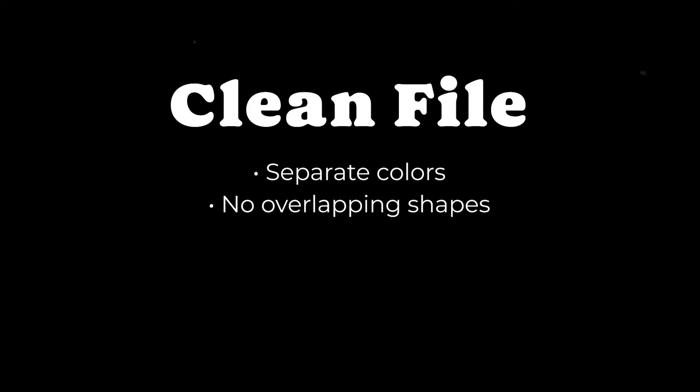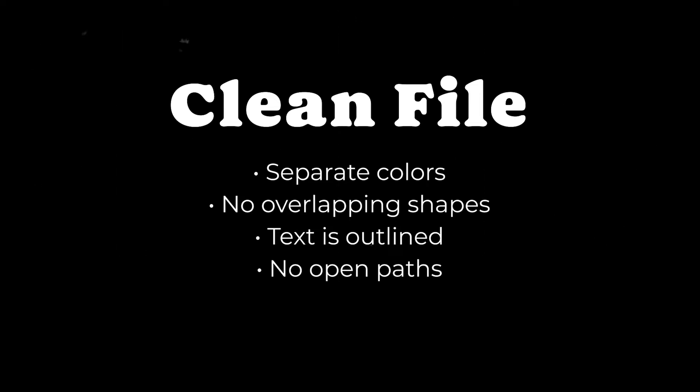So what makes a clean Glowforge file? To summarize: a clean Glowforge file consists of separate colors for score, engrave, and cut; no overlapping shapes; any text is going to be outlined; there are going to be no open paths; and no rogue anchor points or extra lines that shouldn't be there.